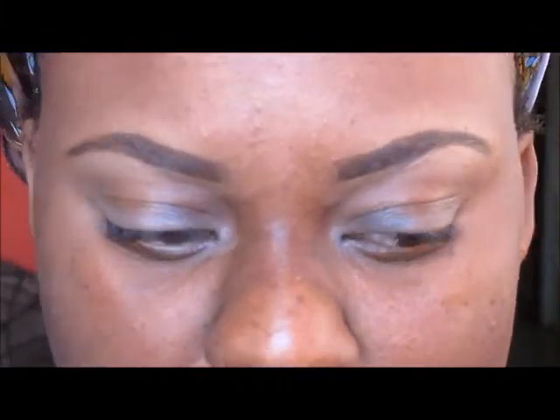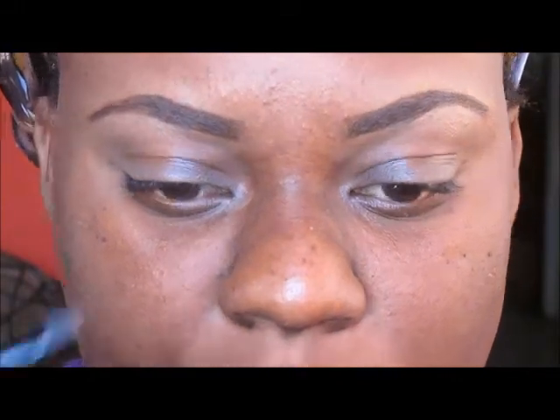When I finish with all of that, I go back into my ELF eyebrow kit and this time I use the lighter side. I just use a brush to go over my eyebrows — I don't want to get too much product.